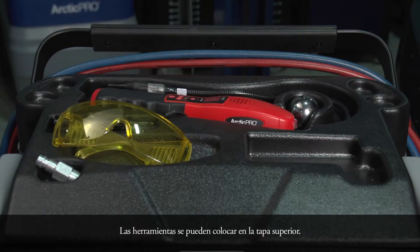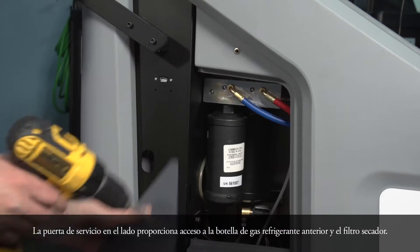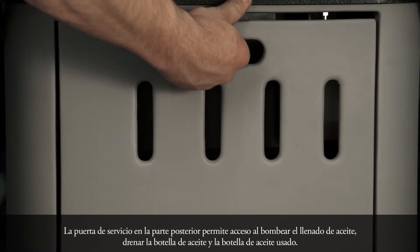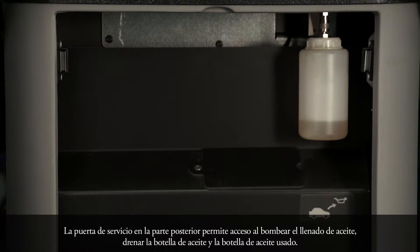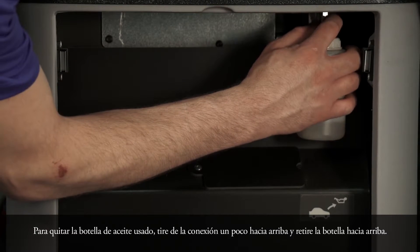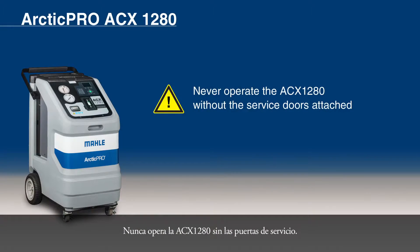Tools can be placed on the upper cover. The service door on the side provides access to the internal refrigerant bottle and the filter dryer. The service door on the rear permits access to the vacuum pump oil fill, drain bottle, and the used oil bottle. To remove the used oil bottle, pull the connection upwards slightly and detach the bottle downwards. Never operate the ACX-1280 without the service doors.